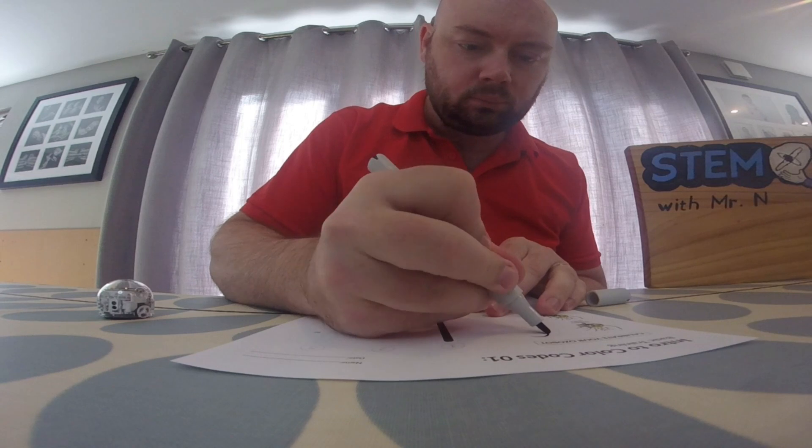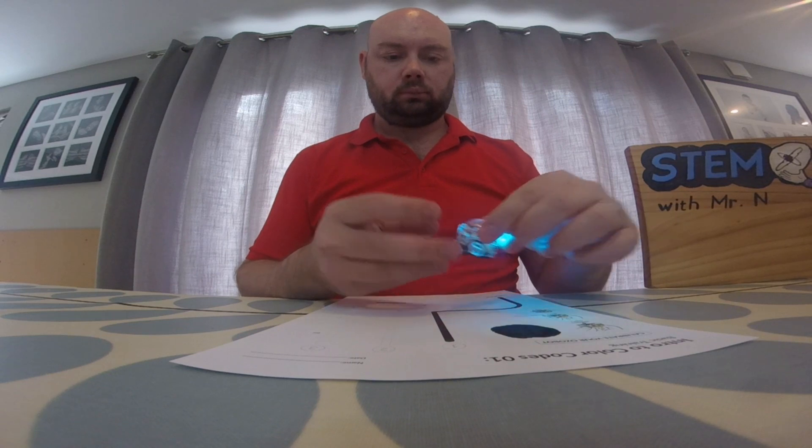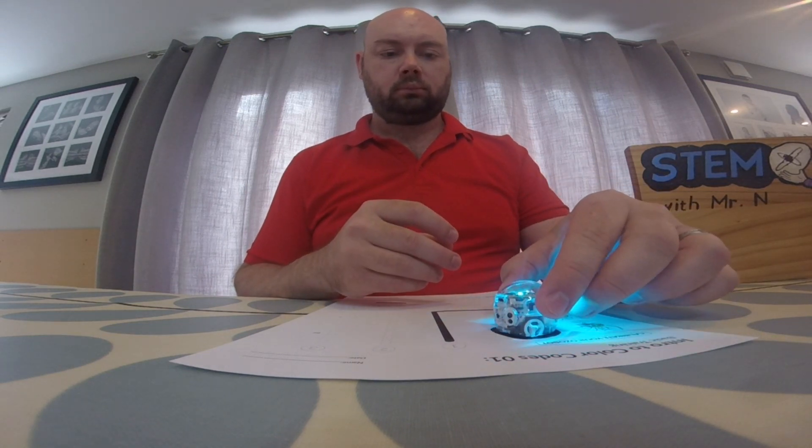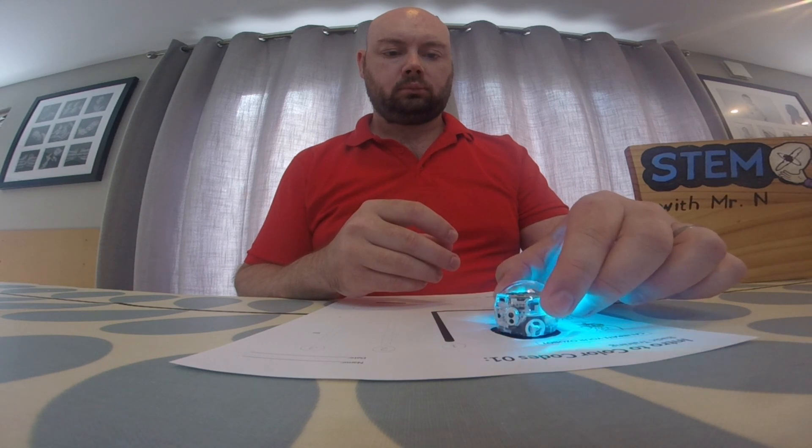Ozobot is designed to be able to read lines and colours, and follow these lines — the different colours will have Ozobot do different things. First, before we have Ozobot follow a line, we need to calibrate it so that it can detect the amount of light in the room. To calibrate Ozobot you need to colour in a black circle slightly bigger than Ozobot, put Ozobot on top of it and then press and hold the power button for up to five seconds or until the light on top starts flashing to tell you it has detected the light level.